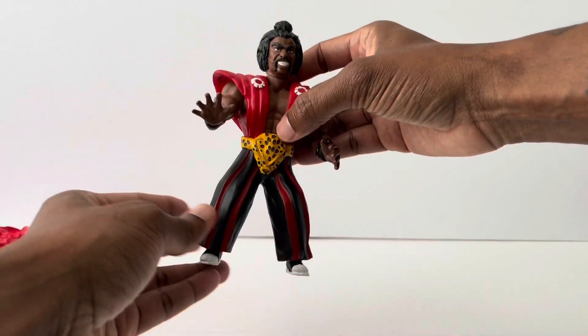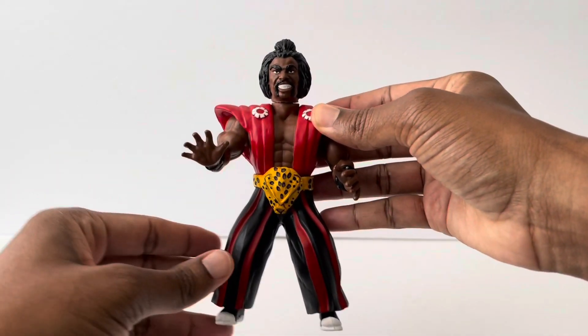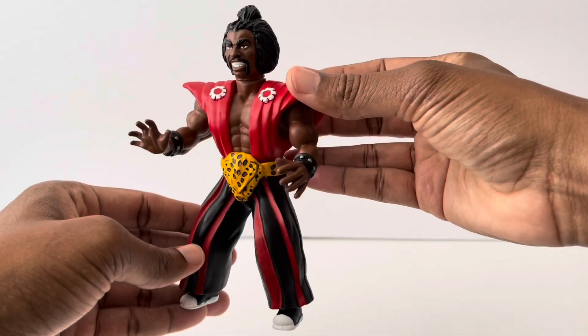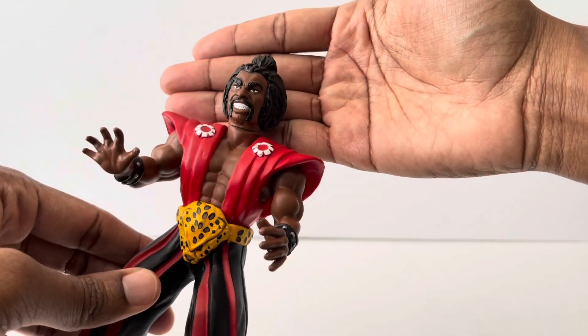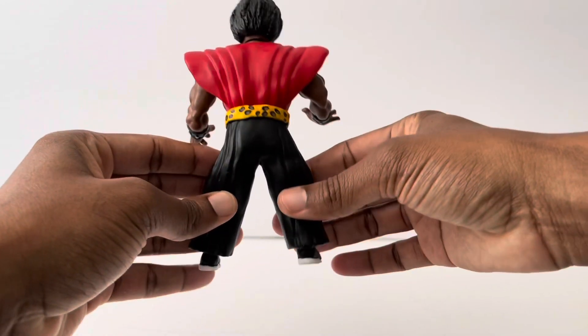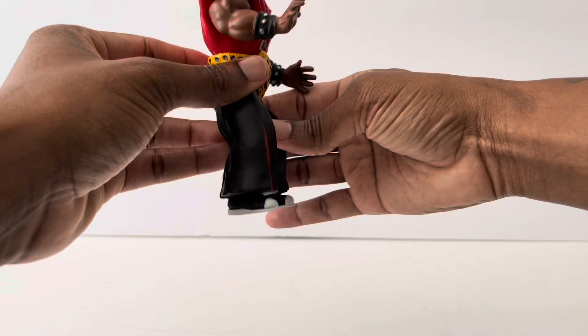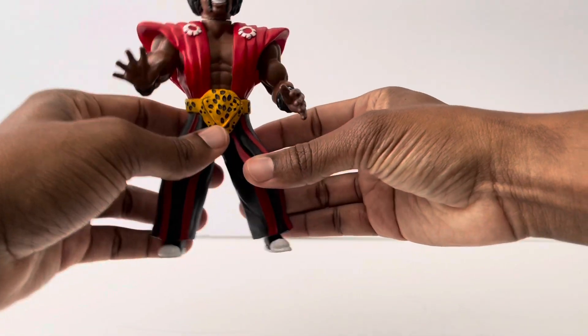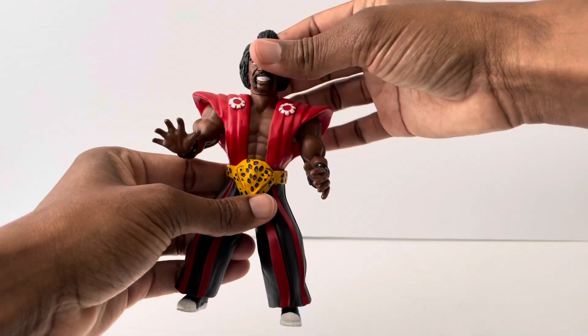Wow, look at that — that thing is nice! Check that out. Hopefully you can see this, my lighting is okay, but the detail on this thing is really, really nice. Look at that man. Here's the back — it's even got his Converse on. This thing is nice.